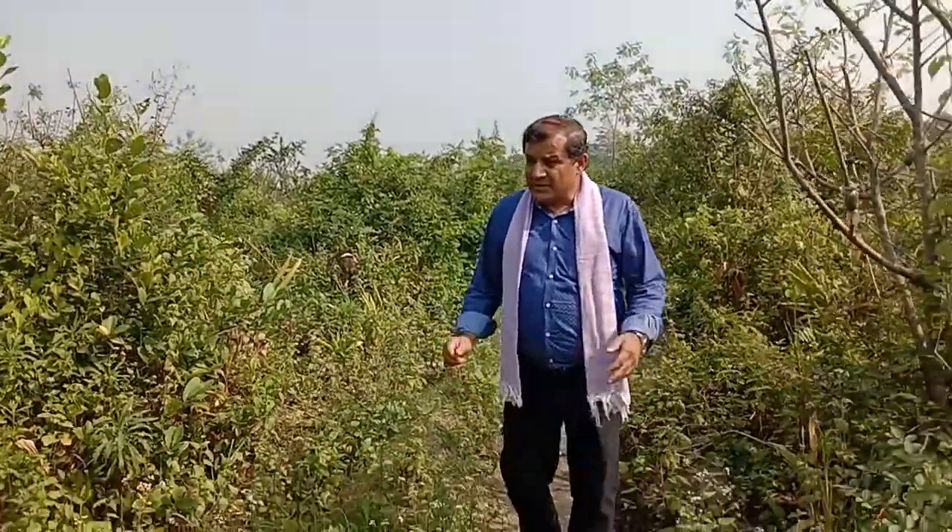It is a somewhat invasive type of plant, and we are thinking of planting it on the boundary as a natural fencing solution.